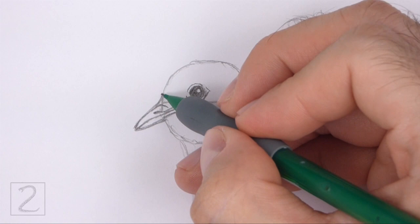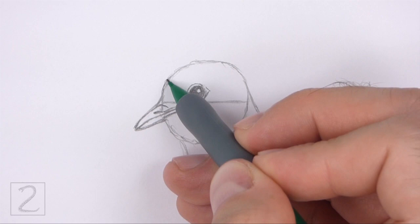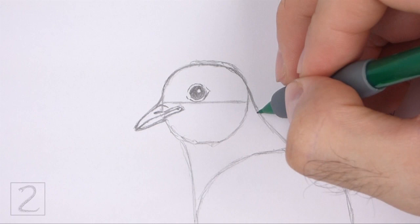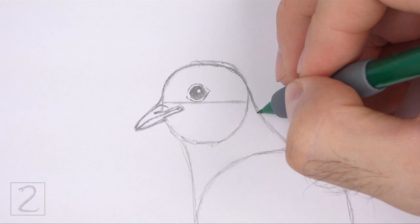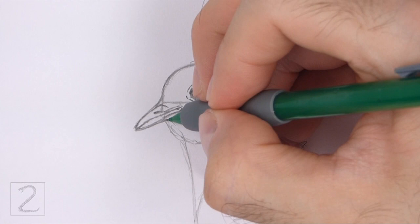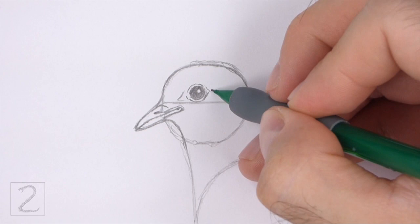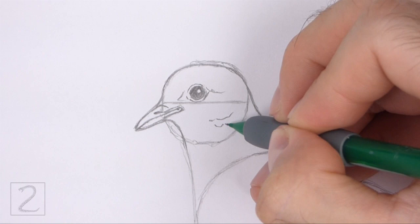Now use the small initial circle as a guide to draw the rest of the head. Simply darken the outer edge of the circle to create the shape of the head. Curve the line on the left toward the beak. Make the top part of the head a bit flatter than the initial circle. Continue to draw the line on the right side downward to create the neck. Under the beak, curve the line so that the bottom of the head is thinner. Add a few more short lines around the eyes for extra detail. Draw a few wavy lines on the bottom part of the head for feathers.